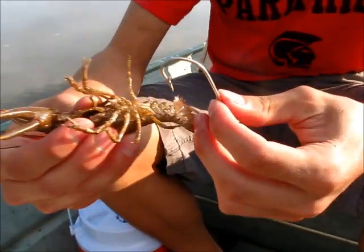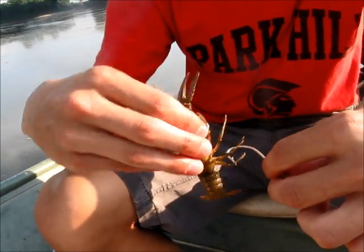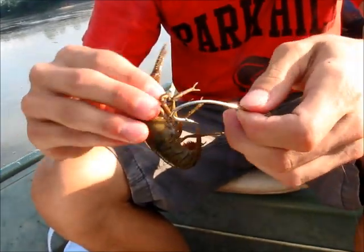I usually like to go through the back part so then it comes through the front. So when he's standing upright, the hook is exposed. And if you do it down through this way, what will happen is he'll curl up his tail and the hook won't be exposed.